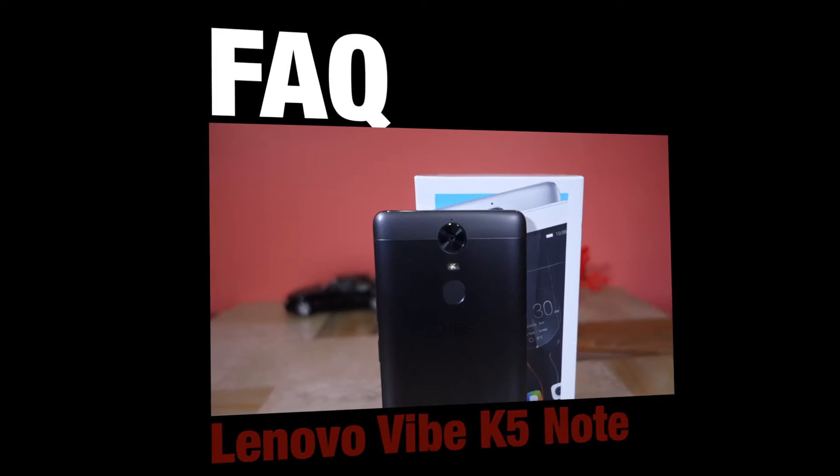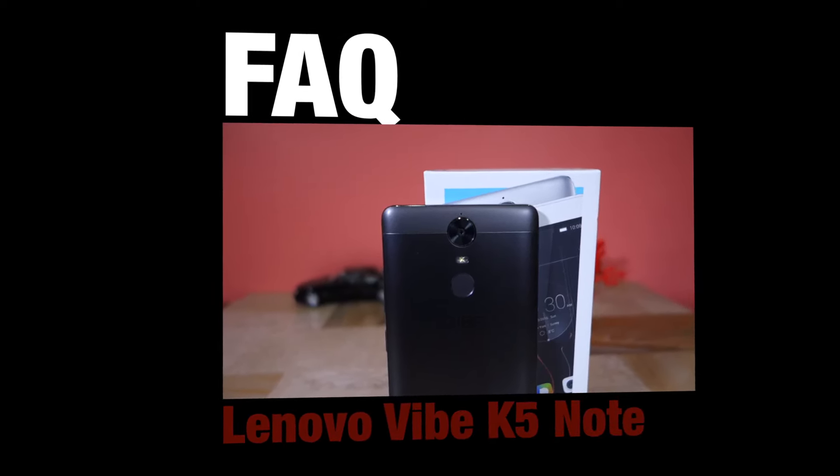Namaste guys, Rajesh here from Namaste Tech. In this video I'm going to answer some of your frequently asked questions for the Vibe K5 Note. So without further ado, let's get started.